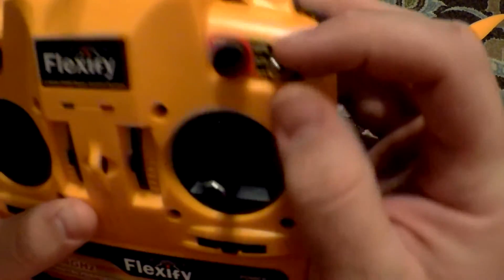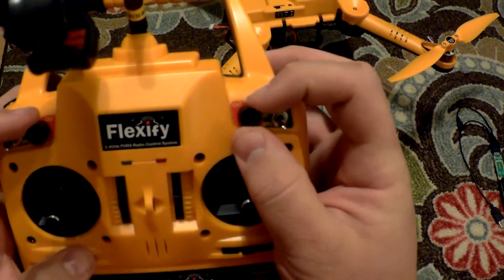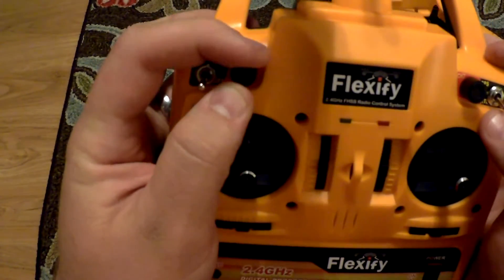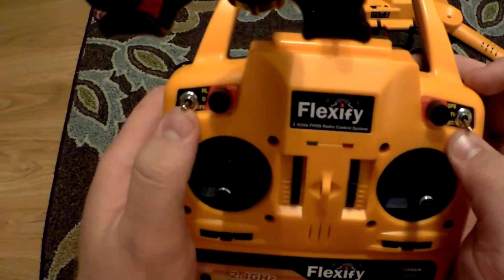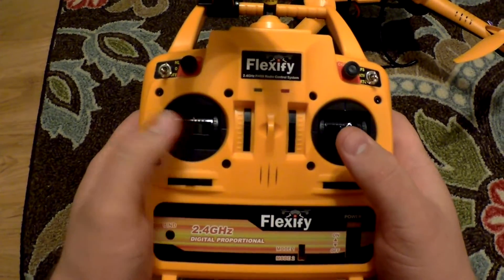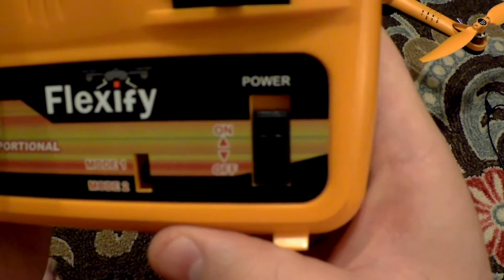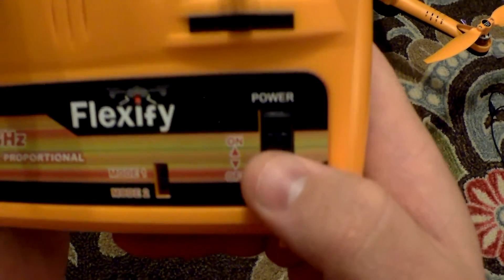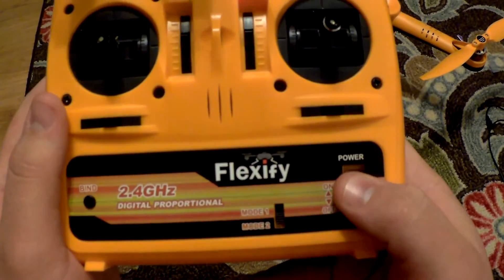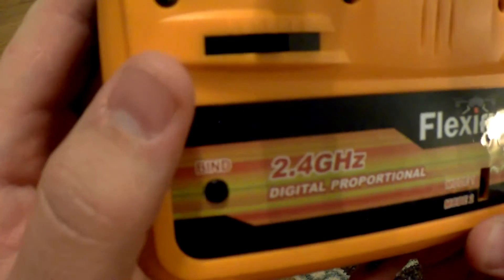On the right-hand side, the toggle is for the GPS altitude and return to home. You have got your two channel twist knobs that can be used for pitch and roll over the gimbal. The left side toggle switch is to change the orientation for smart maneuvering. On the bottom you have got your power on and off switch. When flying with the transmitter, always leave it in mode 2. And then you have got the bind button.